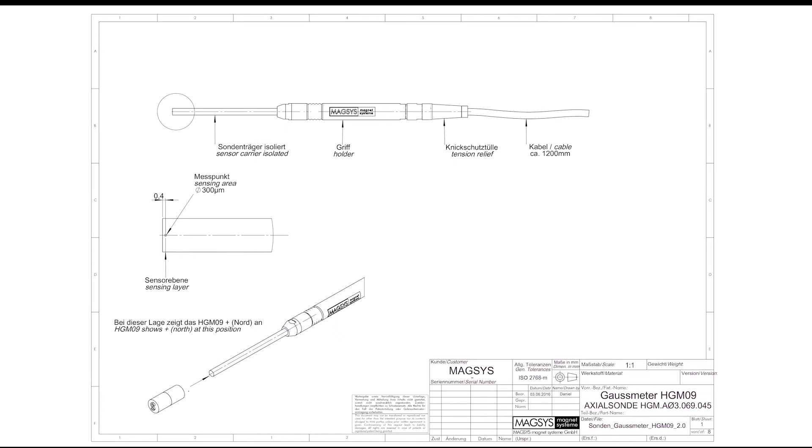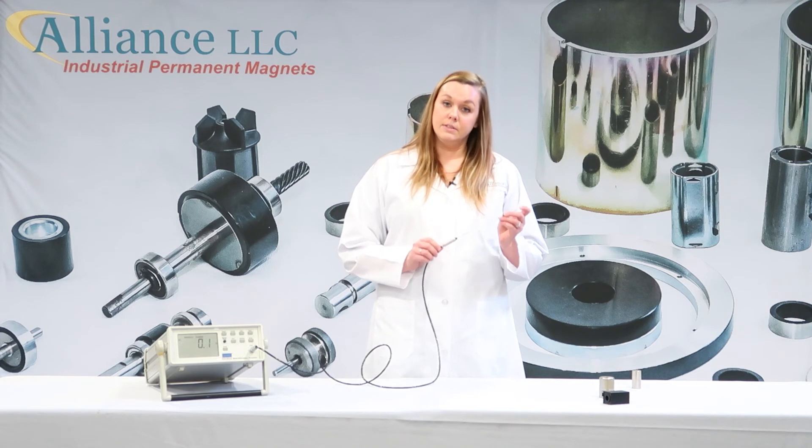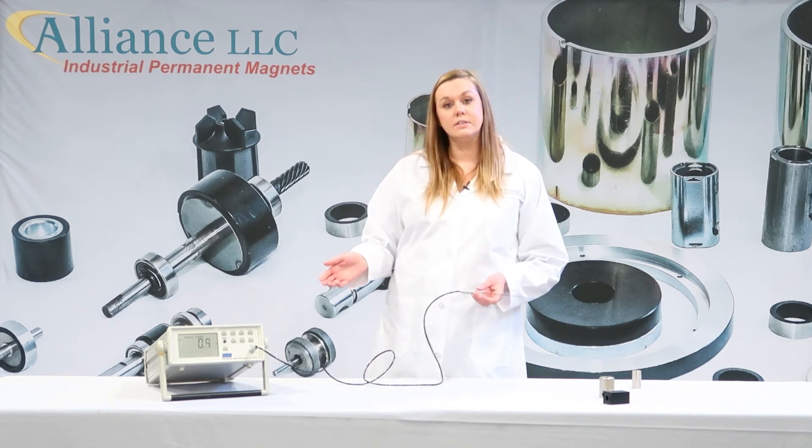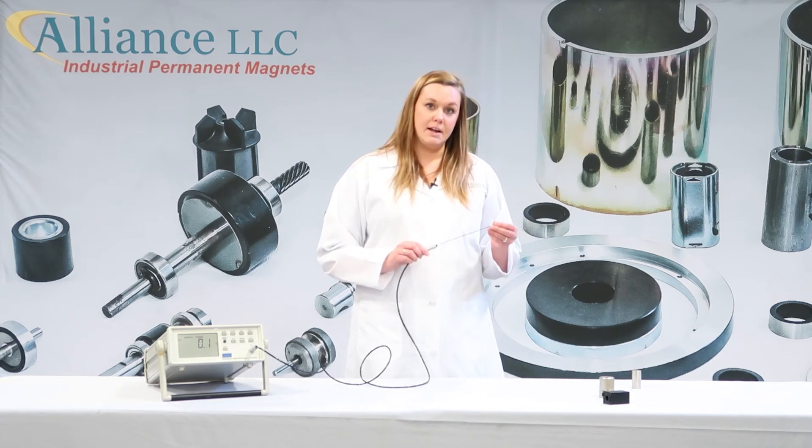All reputable gauss meter suppliers will have details of the sensing element and its location within the probe. If you have a gauss meter and do not have a drawing of the probe or any information about the sensing element location, you may contact the equipment supplier or send your probe to us at Alliance, where we can determine the centerline location of the hall element within the probe. Once you have found where your hall element is located, your functions are set, and your probe is zeroed and calibrated, you can begin testing your magnets.